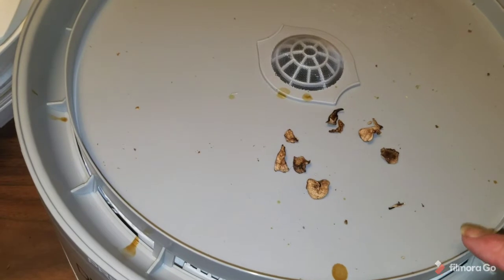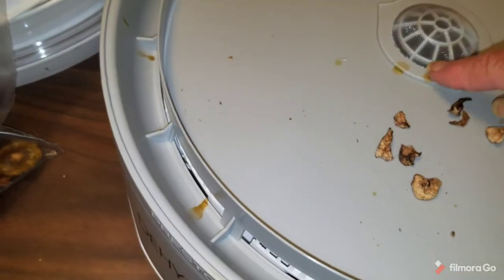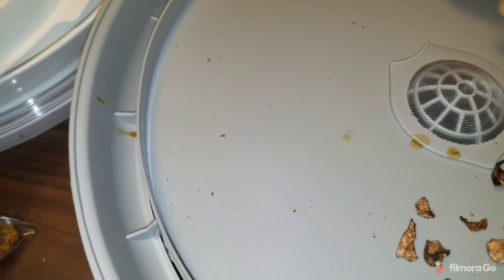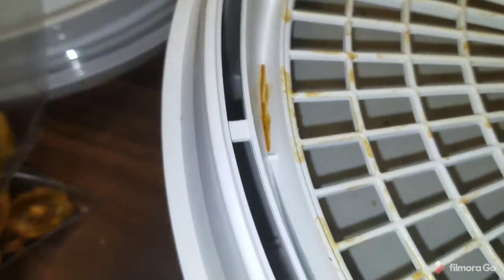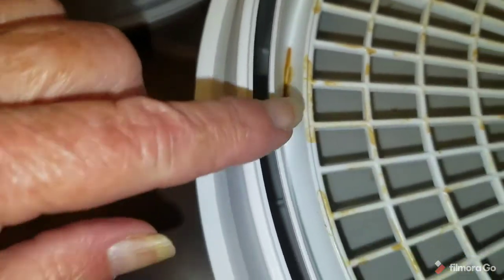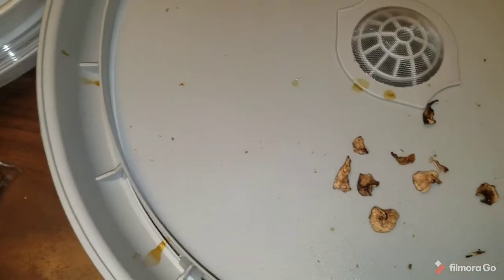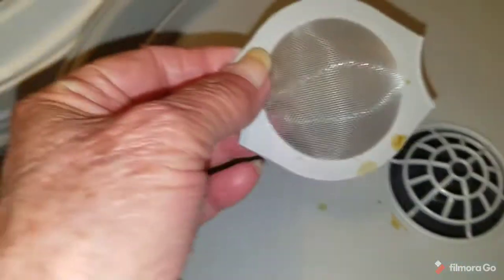I wanted to give a little bit of discussion to the design of this Presto dehydrator. You can see there's some debris in here — it has a little wall around it to collect drips, so that's for easy cleanup. These trays also channel liquids down into a little moat, which helps keep the motor clean.